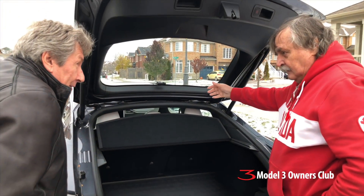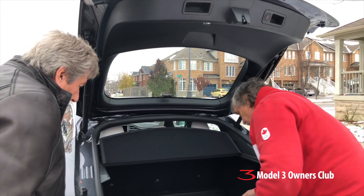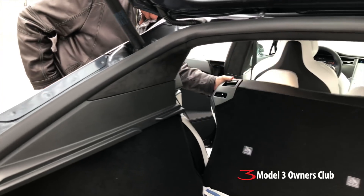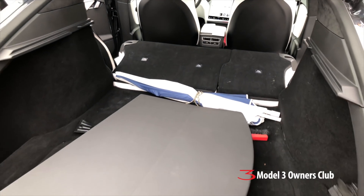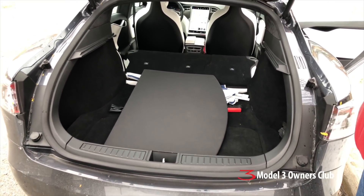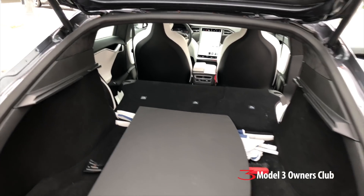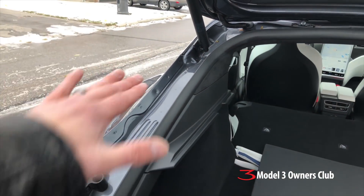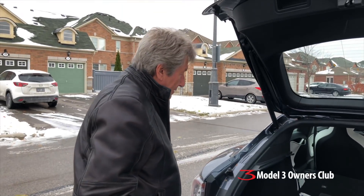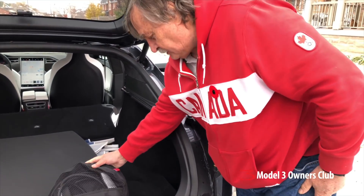In the rear cargo area, you can see a leftover feature from when — and I believe they still offer it — the car had two rear-facing seats for kids. This is the footwell for those seats. So there you go — does he need a hatchback? Yes. This is unique because most cars only hinge open to here, but this opens the whole rear like a proper hatch.